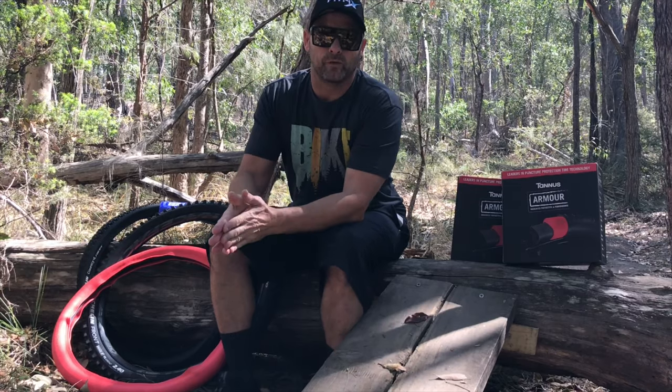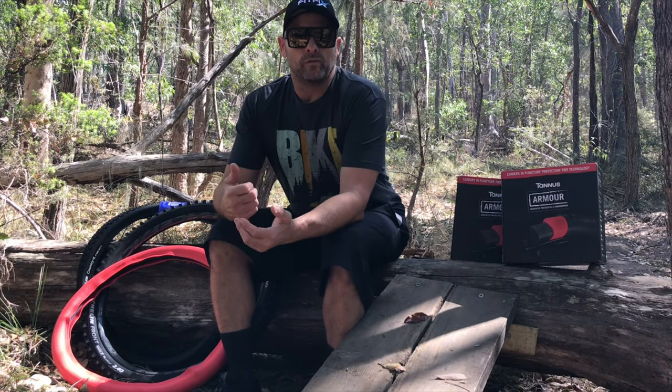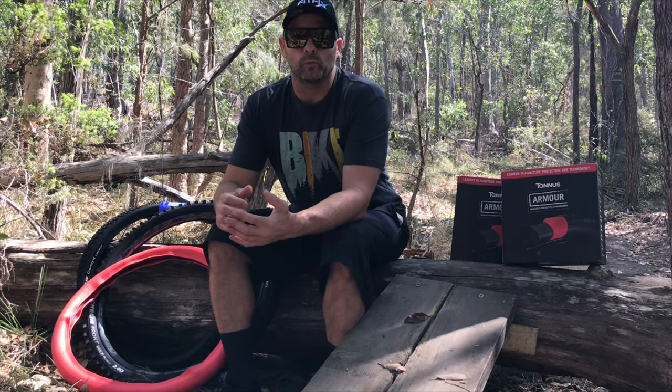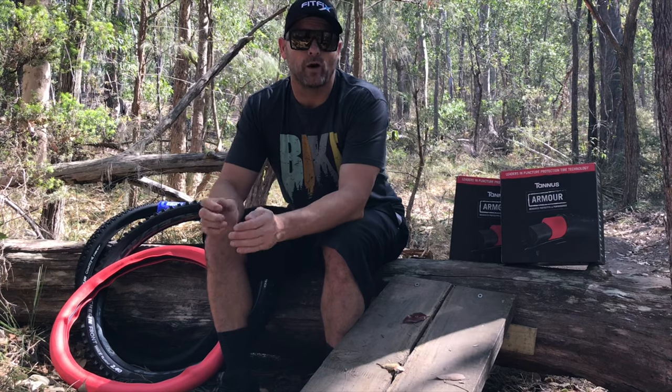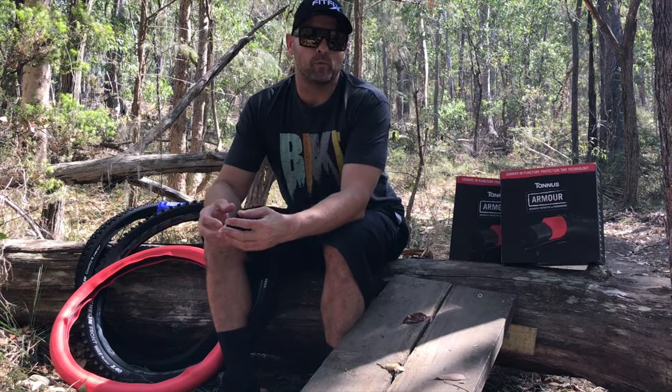Something very serious to consider is that Tannis Armour is not just for downhill riders or enduro racers. This product will work for recreational riders and commuters — it is for anyone that rides a bike and is tired of getting punctures, or is looking for a way to exceed their performance on the trail.